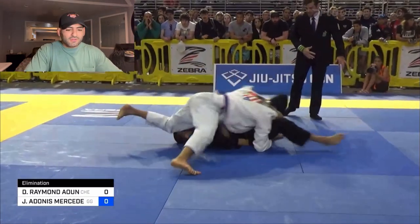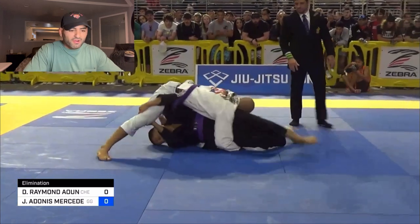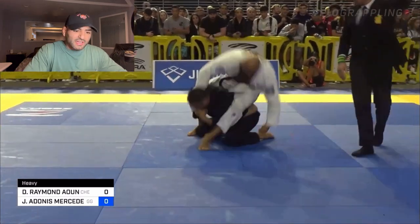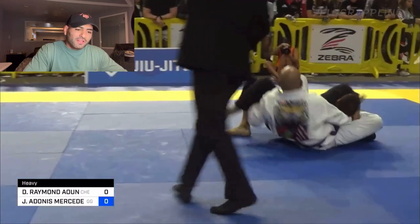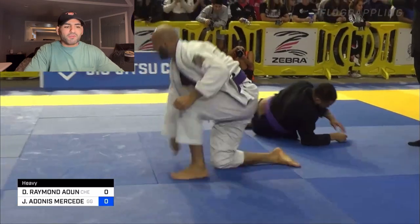If we look at it one more time guys — as we go right when he turtles, you can see my right hand feeds for that collar right away. Right hand on the collar, tighten it up with my left hand, throw my left leg over, underhook his leg with my left leg, and I have a tight bow and arrow on the other side.